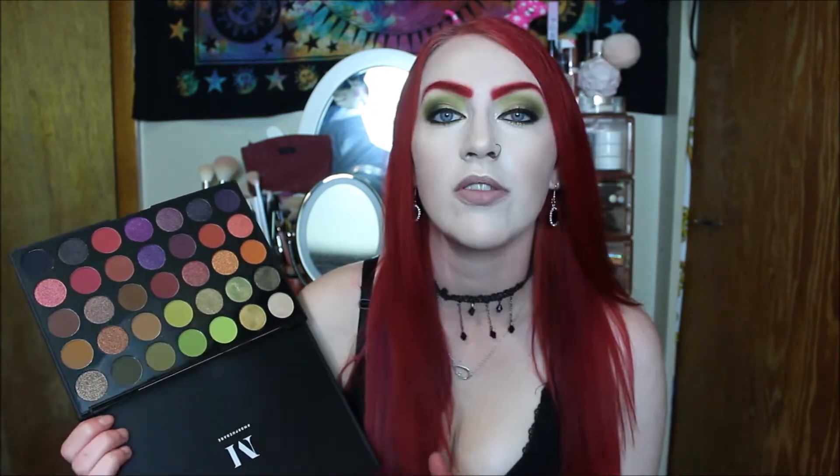I'm having a hard time talking today. All around though, love this palette. I definitely think they do great shadows for cheap.